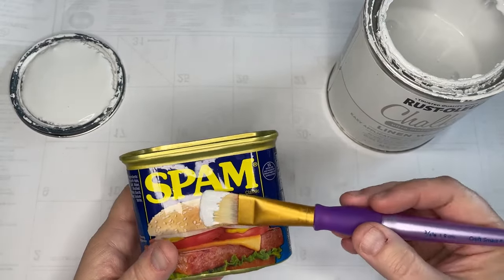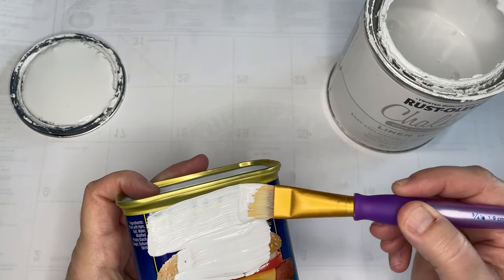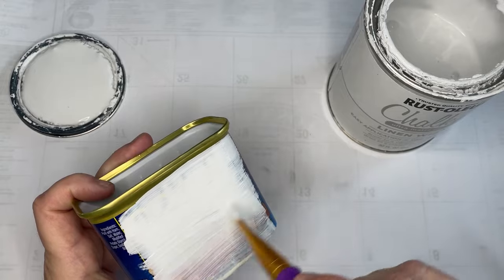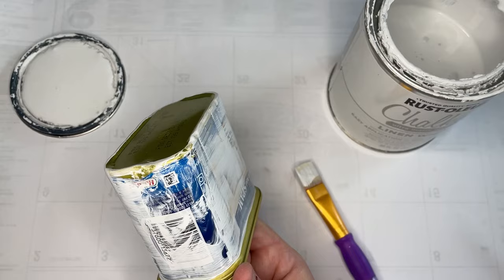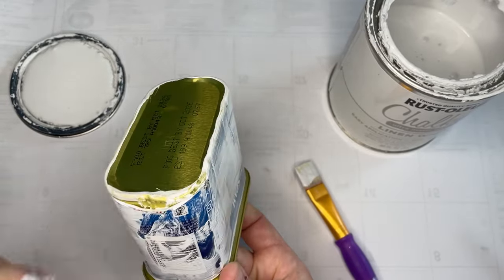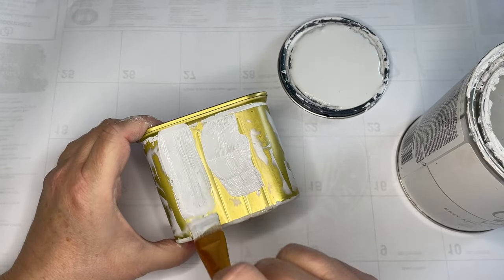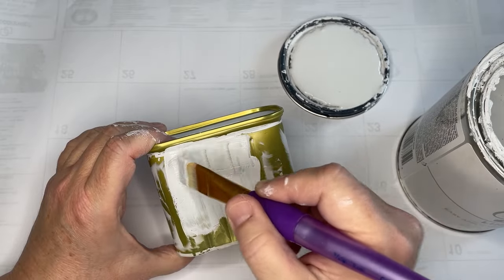The first thing I wanted to show you is, I'm painting this spam can and I quickly noticed I'm painting on paper. I had to take that off because that wasn't going to work. It's paper — it wasn't directly on the can. So take the paper off, then paint the can. I went over it three times so it was nice and solid.